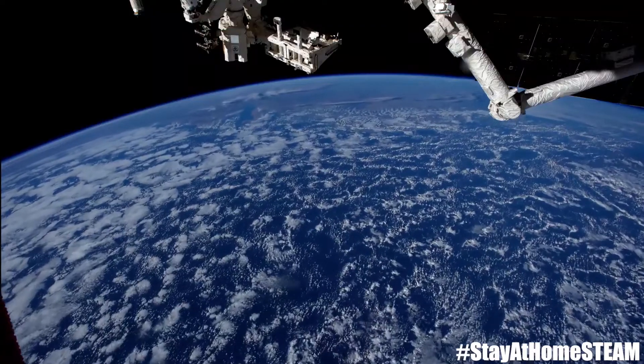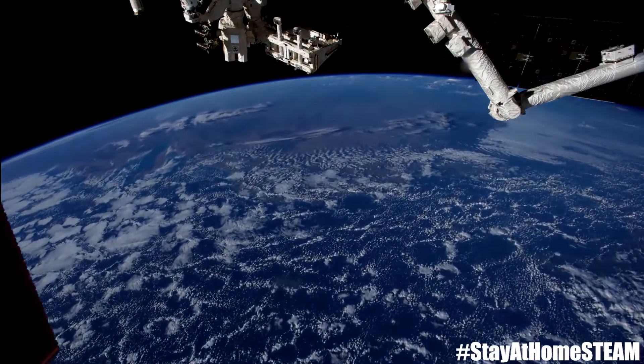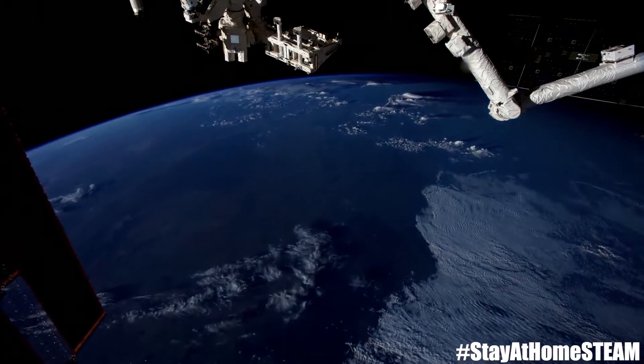A cool fact about this is that on the International Space Station they use electrolysis to separate water into hydrogen and oxygen. The oxygen they use for the air they breathe, and the hydrogen they use as fuel to stay in orbit.